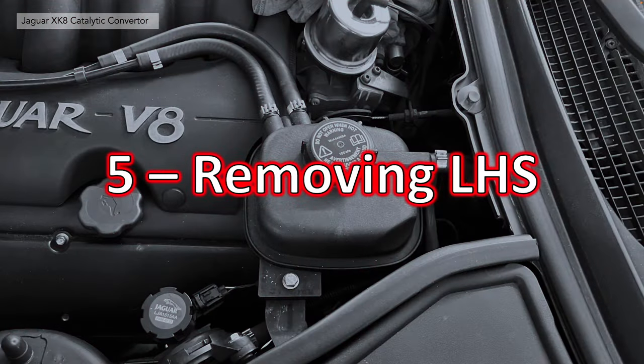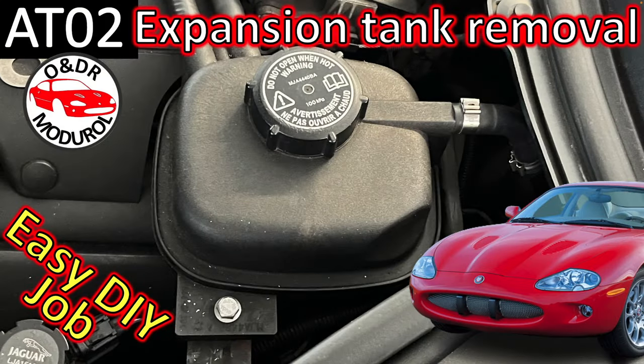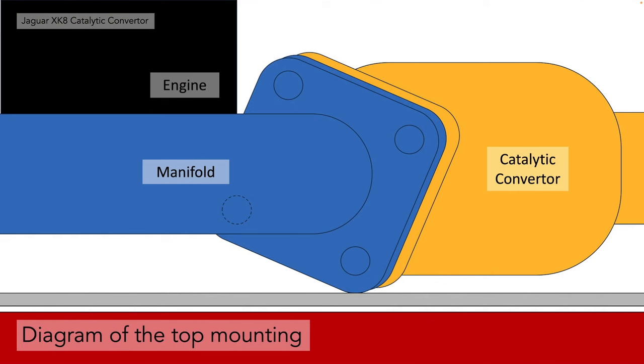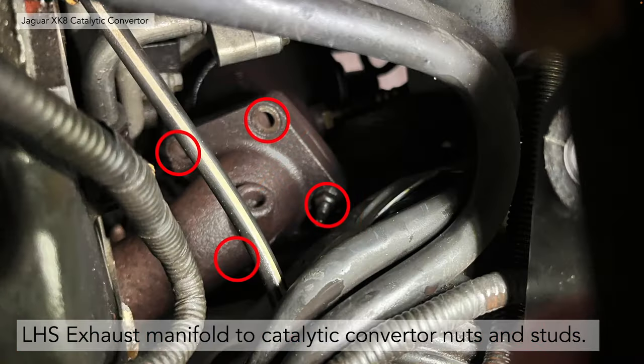Section 5: removing the left-hand side cat. You need to remove the coolant header tank to get at it first — it's a really easy job; take a look at our video ATO2 linked in the top right-hand corner. Once removed, you can see the exhaust manifold sitting underneath. There are four nuts and stud positions; you can see three of them clearly in the car, but the fourth one you can't actually see, and that's the tricky one.